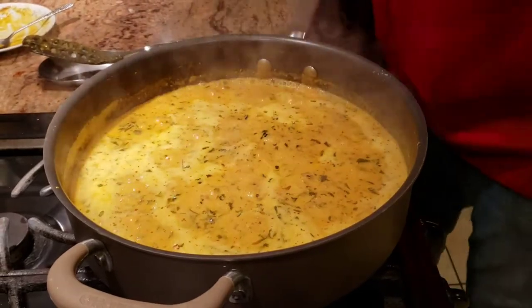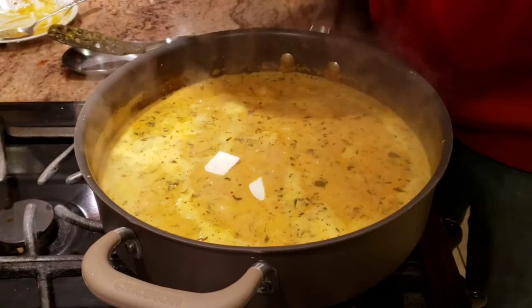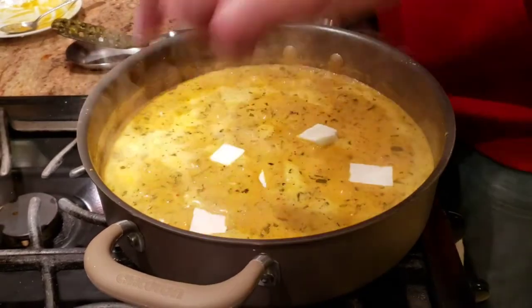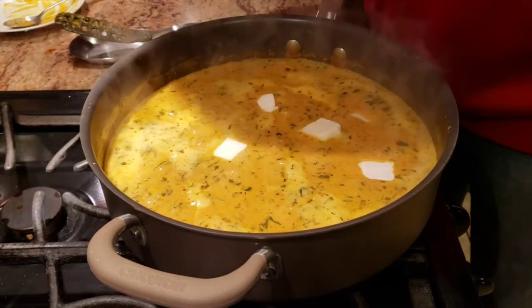Alright guys, our gravy is done. At this point we're going to add our paneer cubes in. Once we add the paneer, we'll cover it and let it cook for about one to two minutes, and then our recipe is going to be all done.